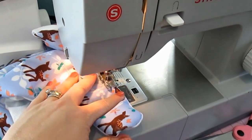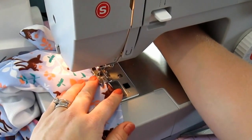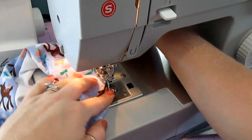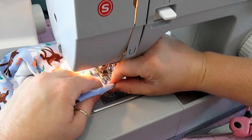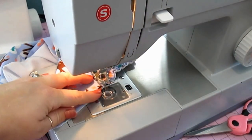And when you get to your elastic, if you want to go back up like I did to begin with, you can do that. Or you can just sew at a slight angle to make it back over to your top stitching. I like to make a square or a straight line.